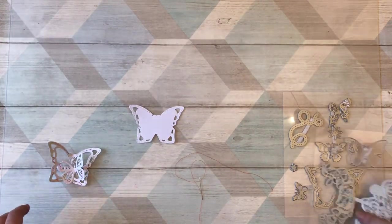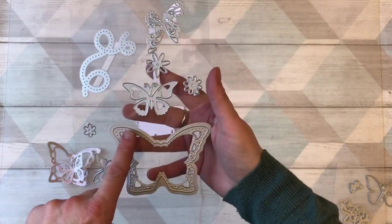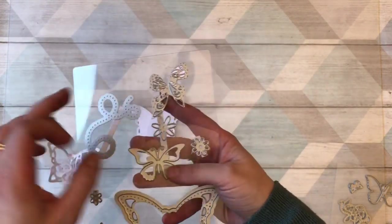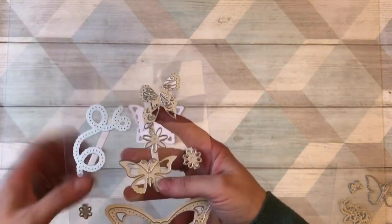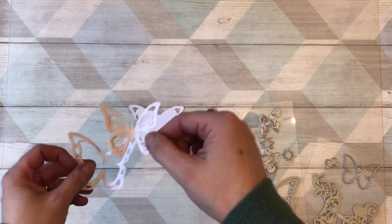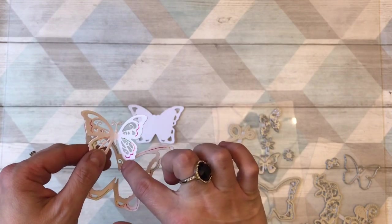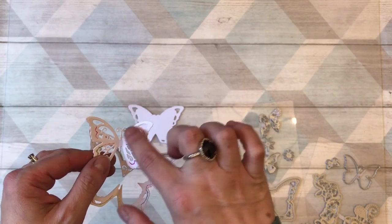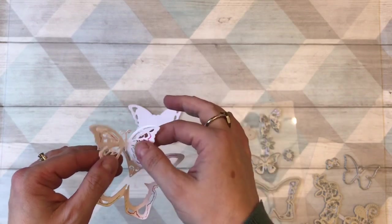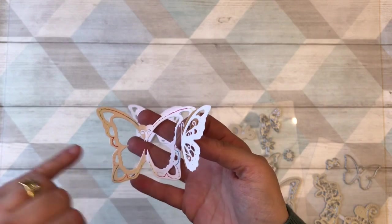To get started, you need to die cut the butterflies using this die here, and then we're also going to be using these two inner parts. What you end up with is the butterfly — you don't need to use the inner parts if you don't want to, but the inner dies are actually going to give you the little pierced parts. And the same for this one — you've got piercings all the way around the outside.